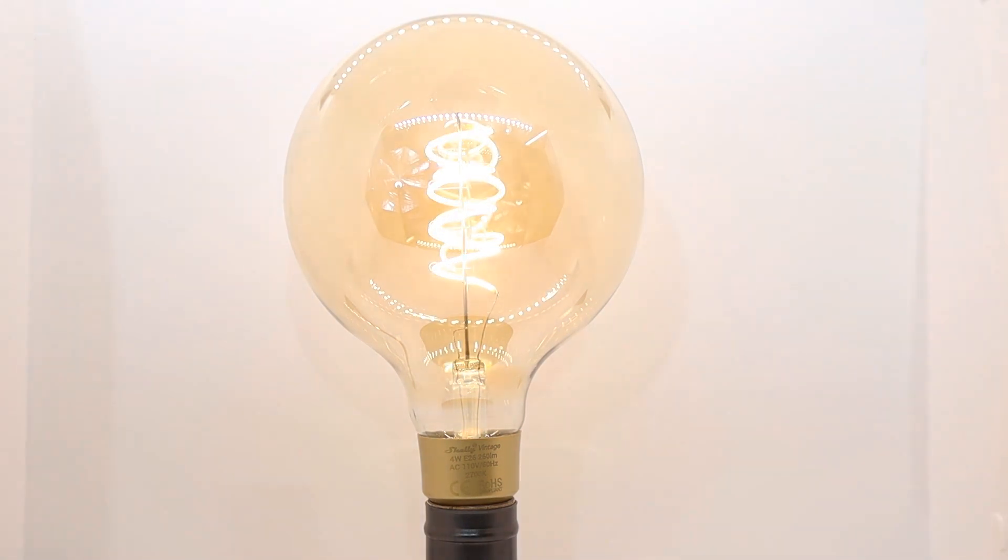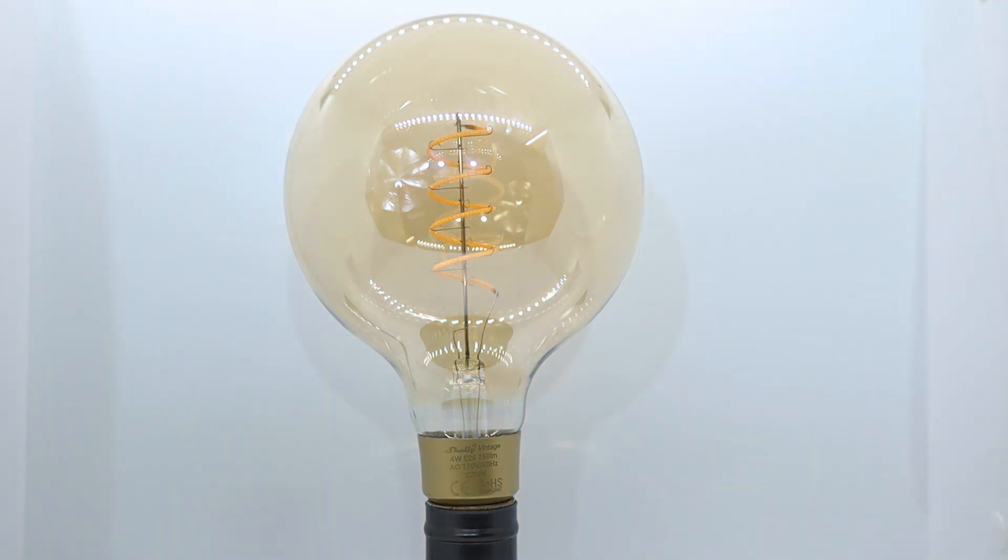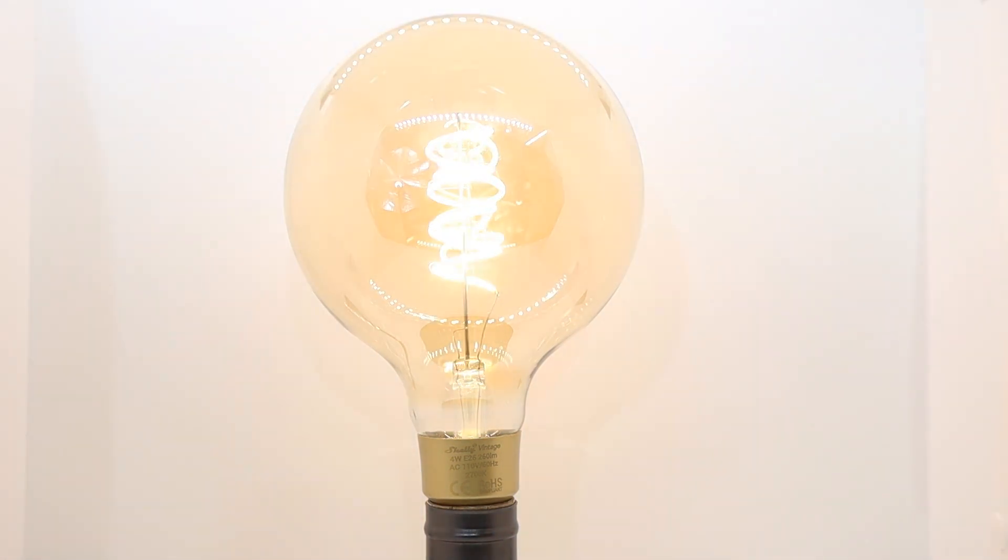The Shelly Vintage G40 is a large, beautiful bulb with an amber-coated glass globe and spiral filament. The G40 produces a maximum 260 lumens and measures approximately 5 inches wide by 6 inches tall.